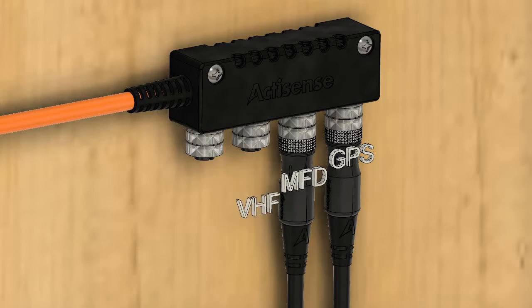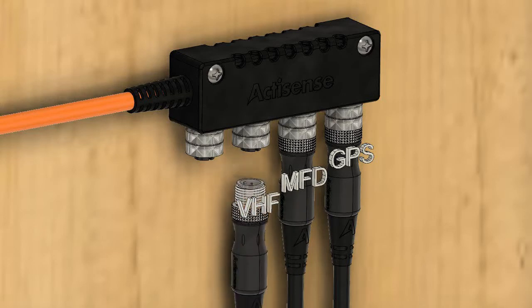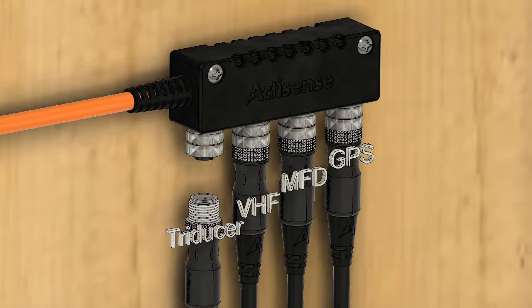It contains the equivalent of 4 T-pieces in a single case and is a cost-effective solution, saving time, space and money.